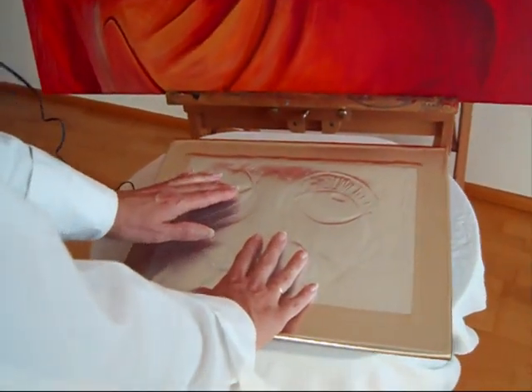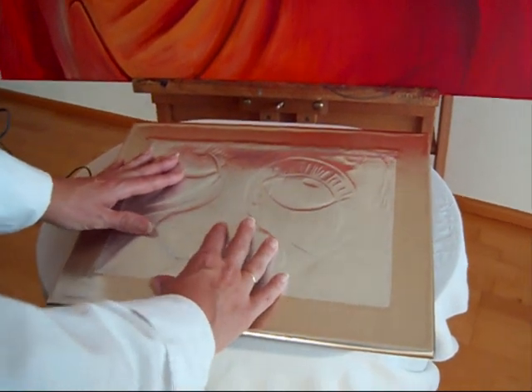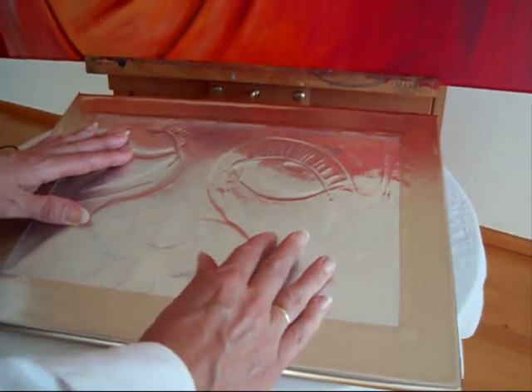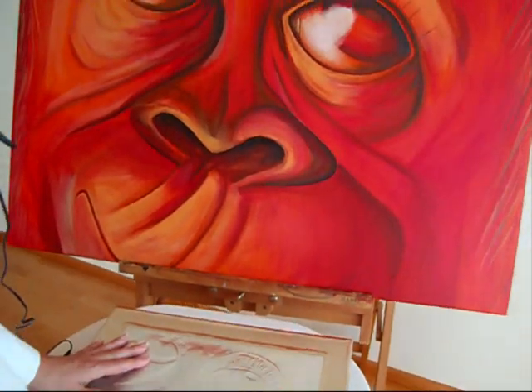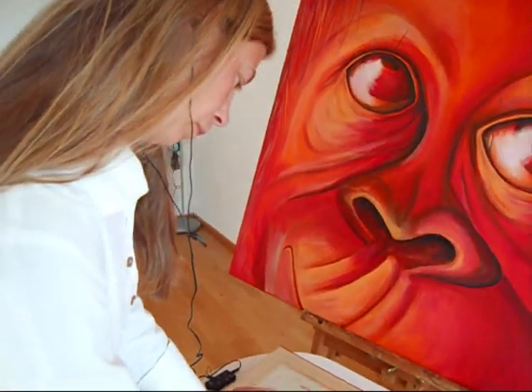Tarell chose to paint a close-up of the orangutan's eyes for two reasons. First, he wanted to point out the importance of our senses, in particular sight. We are naturally visual beings and we depend on sight. However, we do not need to rely on our eyes to sense colours. Our other senses can also provide us with information about colours.